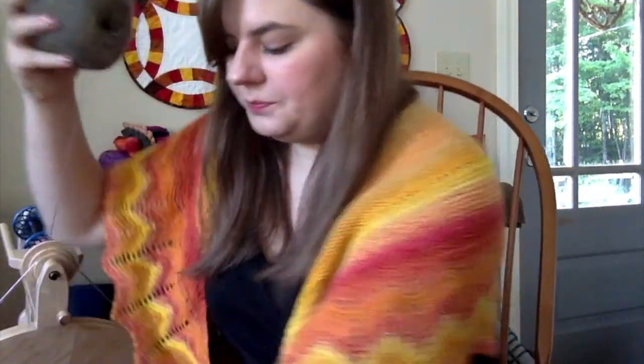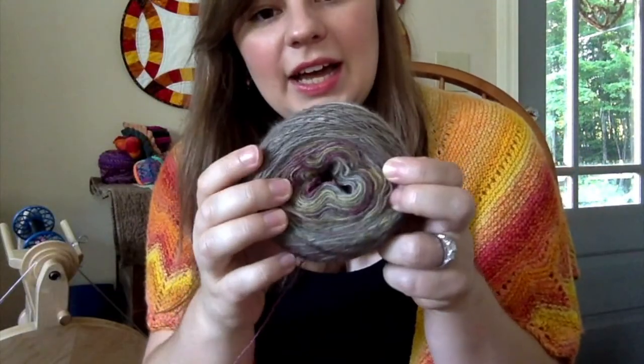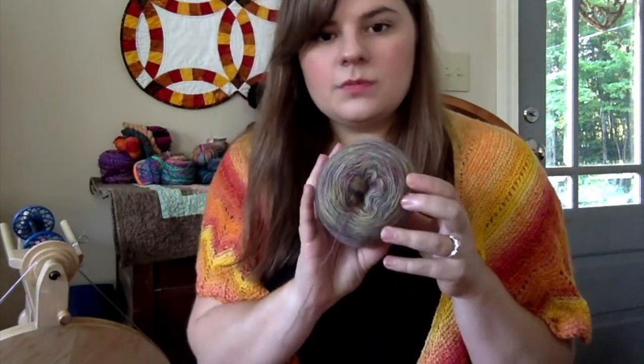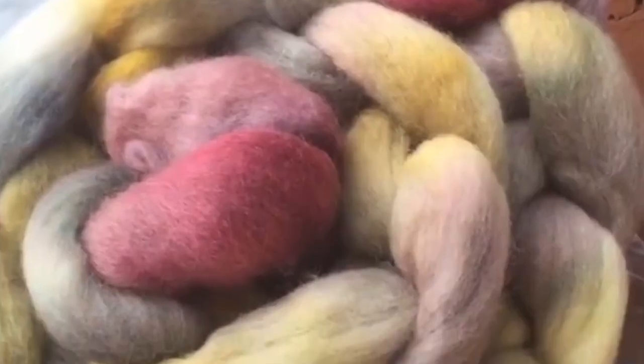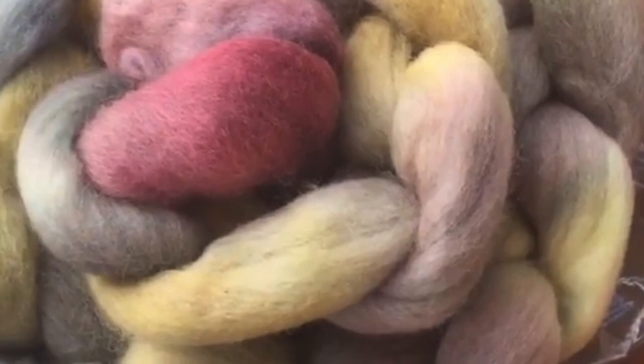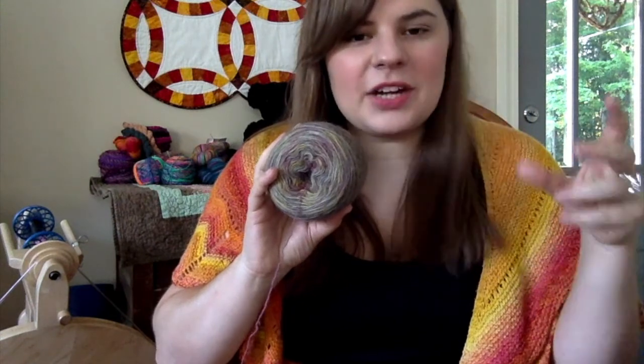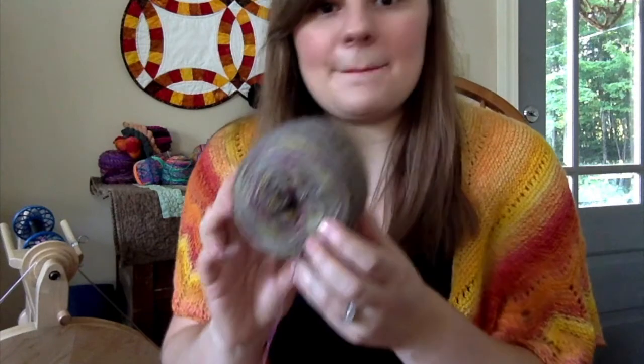This is the yarn that I spun — it is Corriedale. I'll go ahead and insert a picture of the braid I got. It's going to be a photo from my Instagram stories because I forgot to take a photo of the braid before I started spinning it. If you want to see things like that, you can follow me on Instagram.